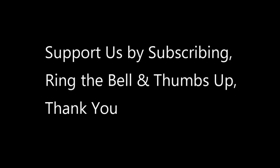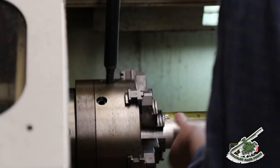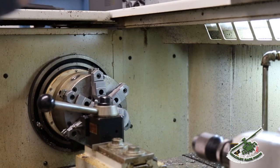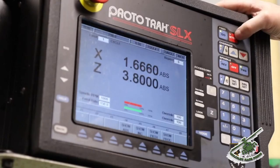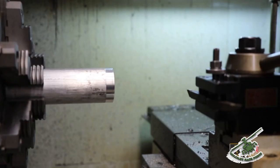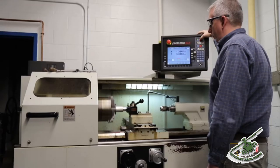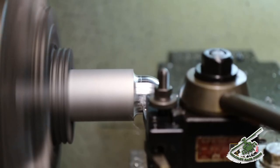I started work here over in ice engineering as a technician. They needed help in here as people retired in the machine shop, and I moved over. I've just learned as I go, and now I'm actually running the machine shop and taking care of the whole facility.